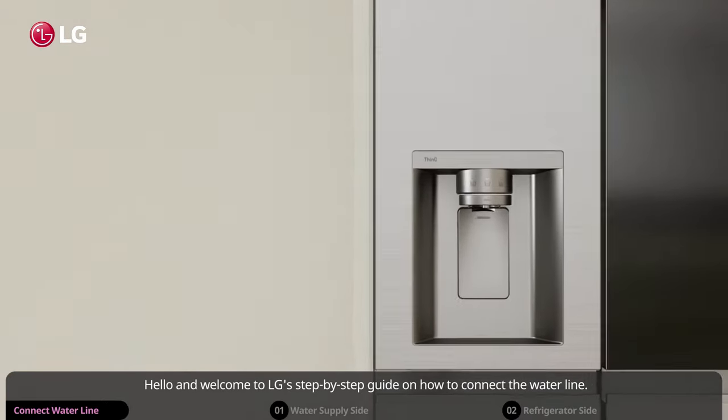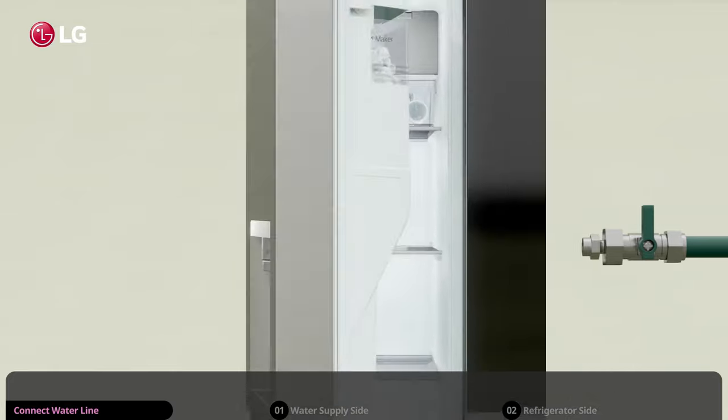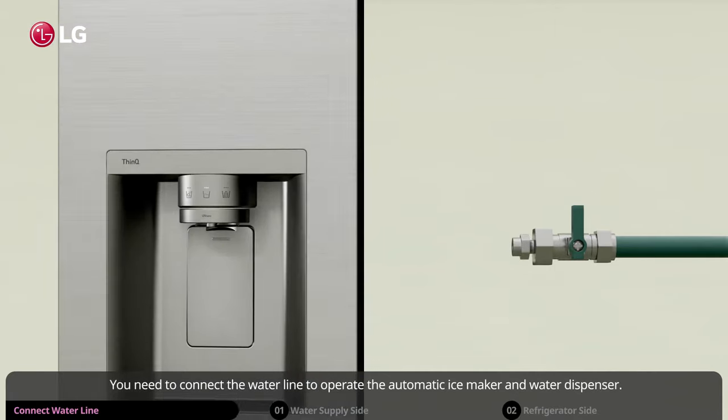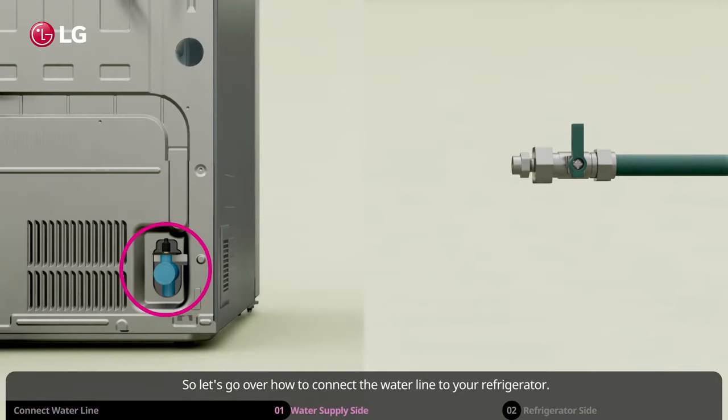Hello and welcome to LG's step-by-step guide on how to connect the water line. You need to connect the water line to operate the automatic ice maker and water dispenser. So let's go over how to connect the water line to your refrigerator.